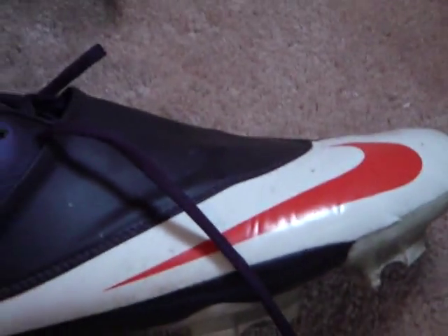I ripped it, I fucking ripped it. Ouch. Yep, that's from Vapor 5. Fucking Vapor 5, fuck you. Alright guys, bye.